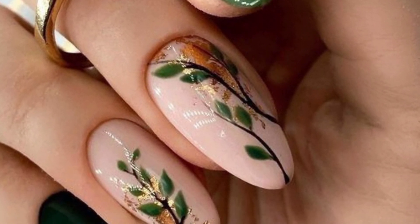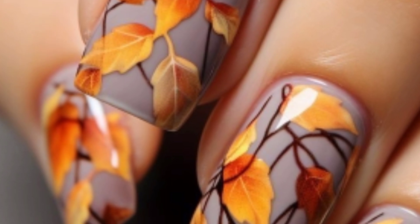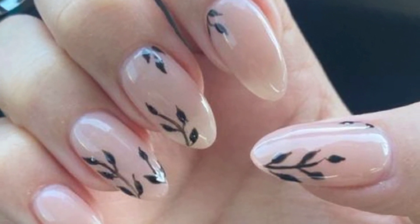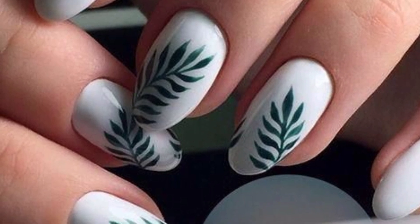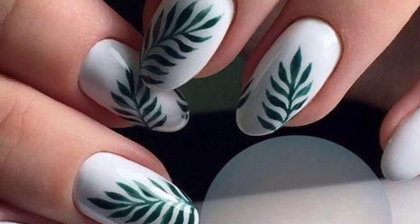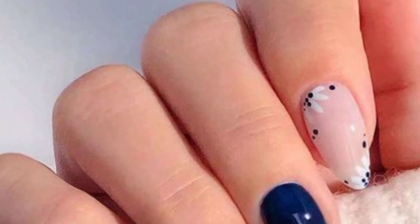You can tell me in the comment section if you love these beautiful ideas — your comment is very important to me and I look forward to your comments. For clear, stylish leaf print nail art, use a thin brush to paint delicate leaves in various shades of cream on a natural base, and experiment with different leaf shapes and arrangements for a unique design.